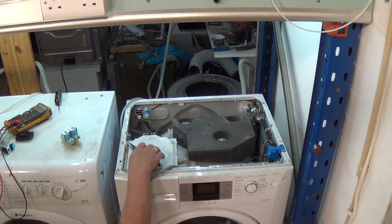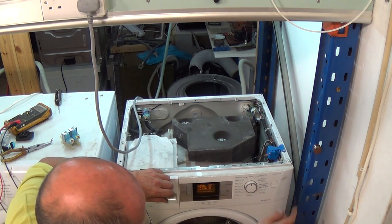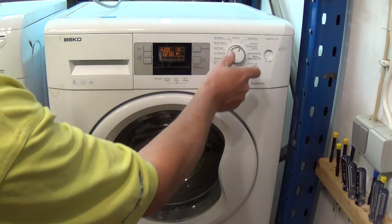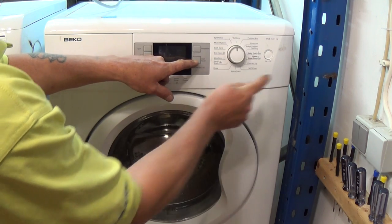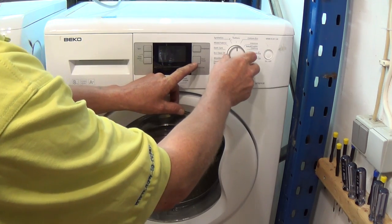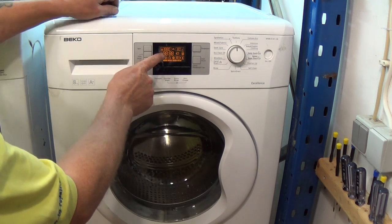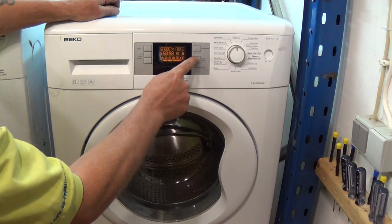Now that we have the machine ready for testing we're going to clear the error code by going into diagnostic mode. To enter diagnostic mode you need to turn the dial to the 12 o'clock position, hold down the start button, and press the on/off button. Make sure the door is shut. This will bring up the error code — it should show E08 as you had a water valve fault. The first setting is checking the display is working correctly and you will hear the door lock energize.